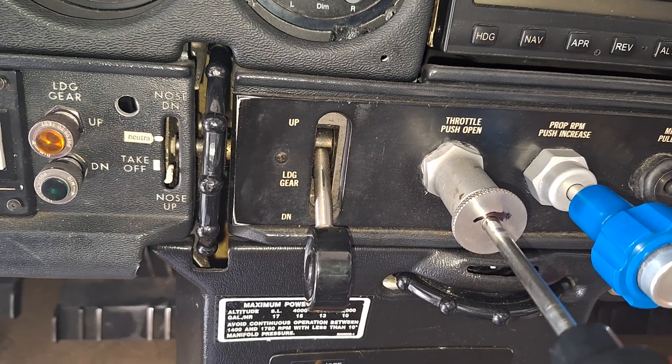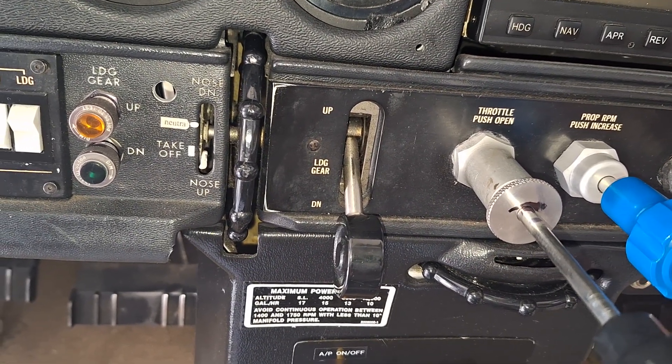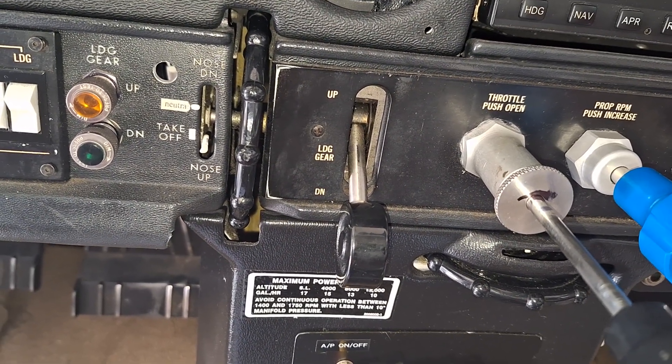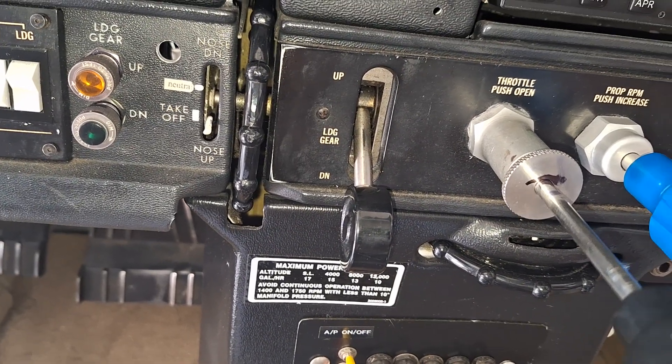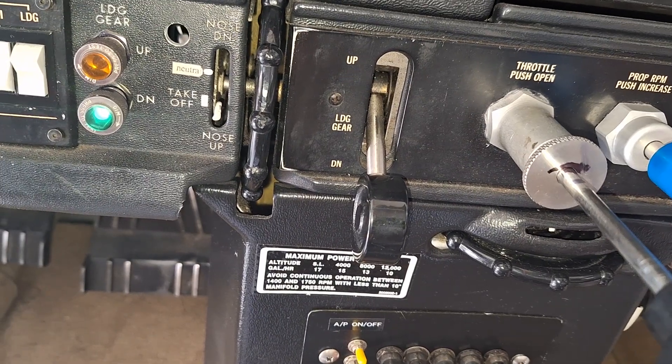The new unit actually talks to you. It works the same way where you can push the button to do a test, so you don't have to jack the airplane up and retract the gear to do this. I just turned the master on and get the pilot to put a mark on there.